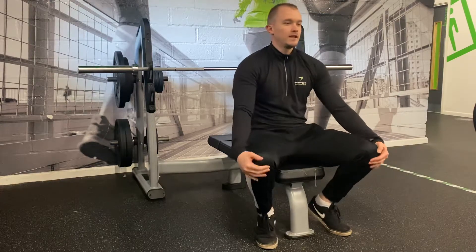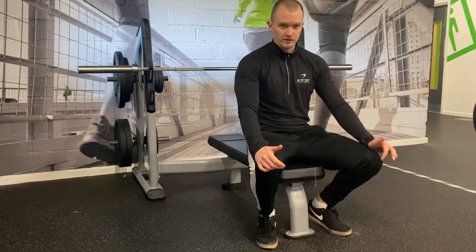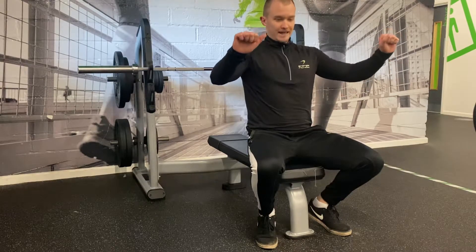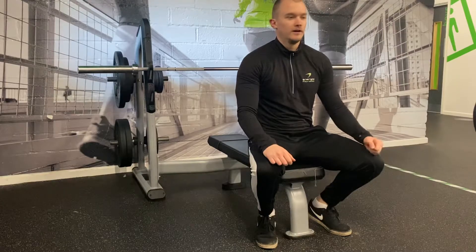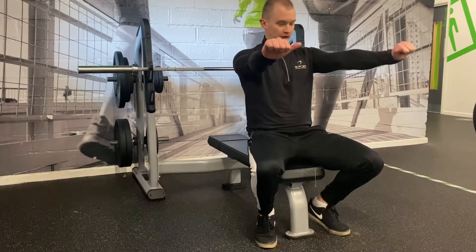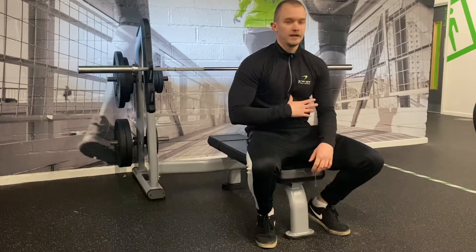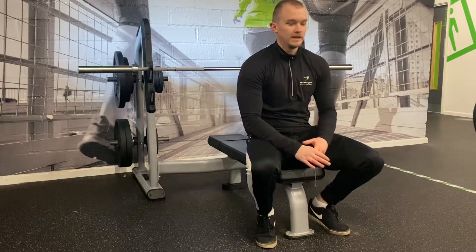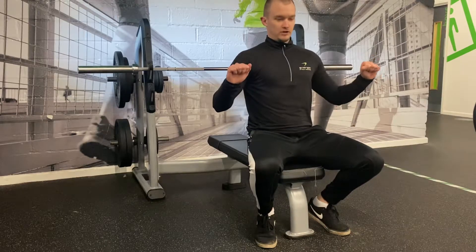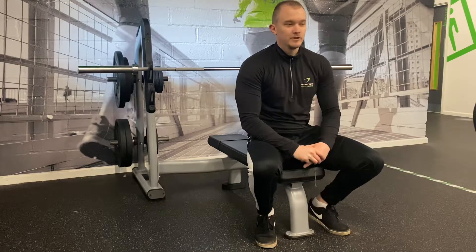Let's go on to some common errors on bench press. One of the most common is not using a full range of motion. A lot of people will finish before they touch their chest, or be inconsistent depending on how heavy they've gone. You want to make sure every rep is completed from a full lockout, touching the chest on every rep. If you're not touching the bar to your chest each rep, you can't genuinely measure your progress, and going heavy while finishing short makes you seem stronger than you actually are.